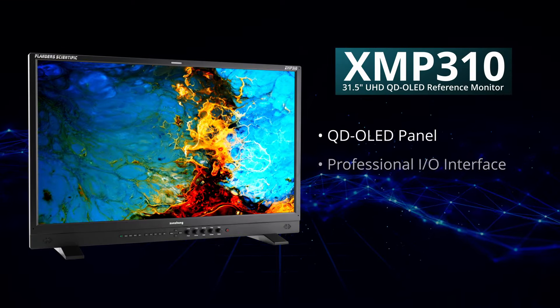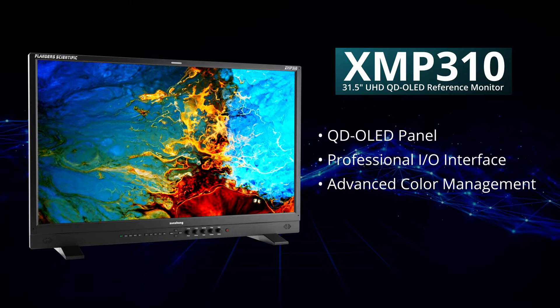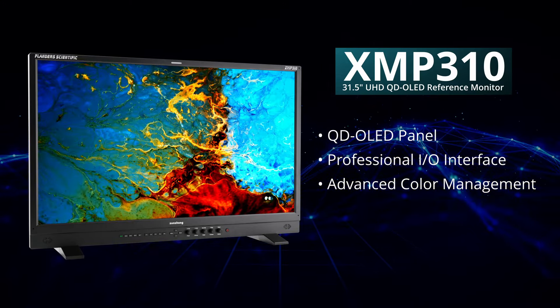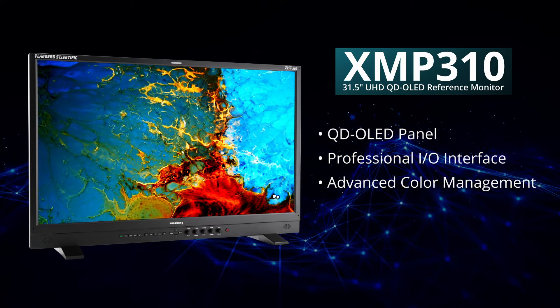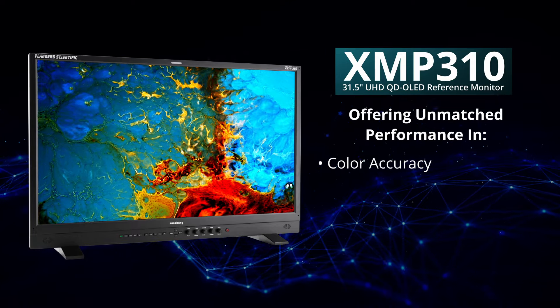The XMP310's QD OLED panel, professional I/O interface, and advanced color management system collectively provide a robust solution for creating HDR and SDR content. These features make it an ideal primary reference monitor for professionals, offering unmatched performance in color accuracy, signal handling, and ease of calibration.